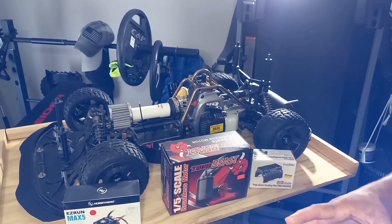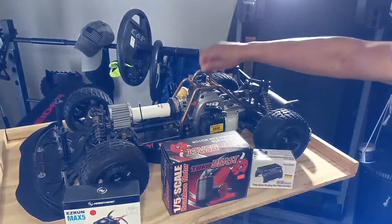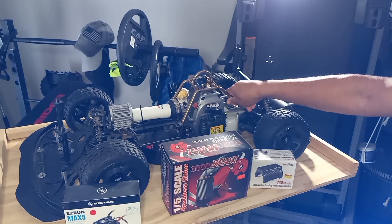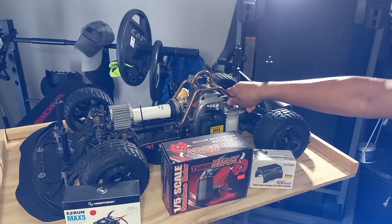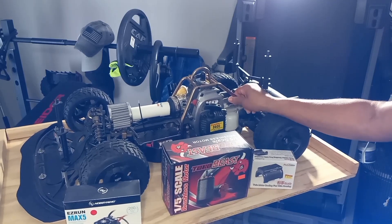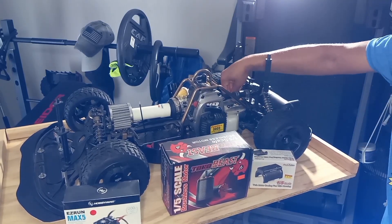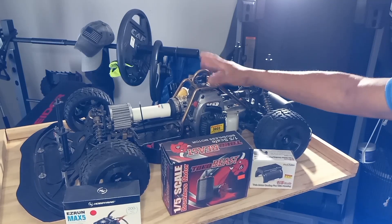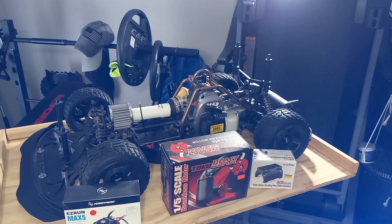This roll cage right here is actually from the Redcat Rampage XT - it fit just perfectly on the XR with only very slight slack but it fits perfectly. I'm going to keep this cage when I convert to electric, definitely. But everything else is gone. Alright guys so I'll make this one longer further.